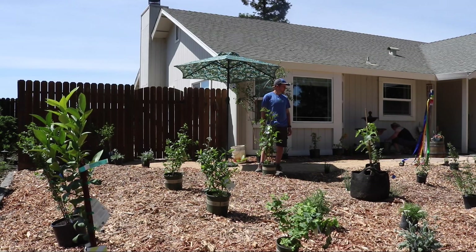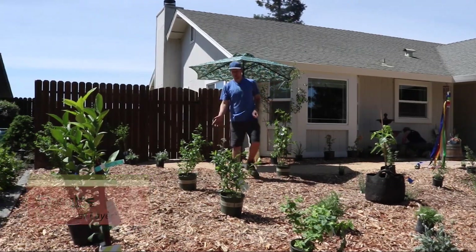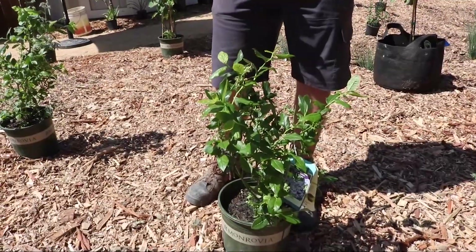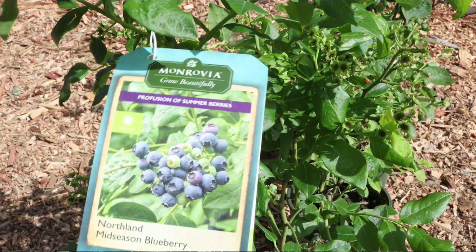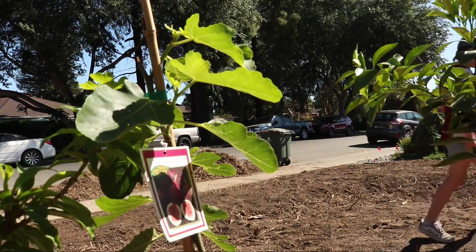After you get your canopy layer, your small tree layer, and your vine layer, there's also a shrub layer. In this garden, we chose blueberries as a functional food-producing shrub layer that will produce fruit even while there's citrus growing right next to it and figs on the other side.